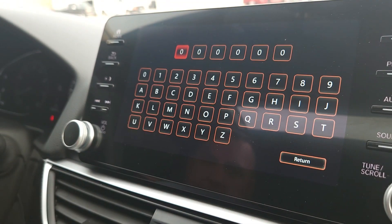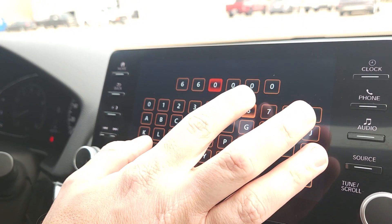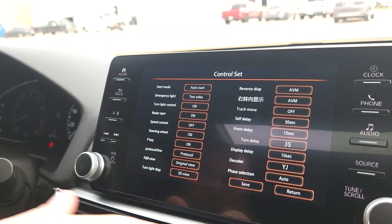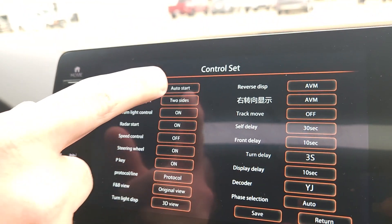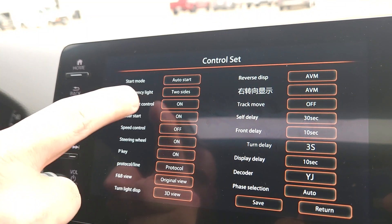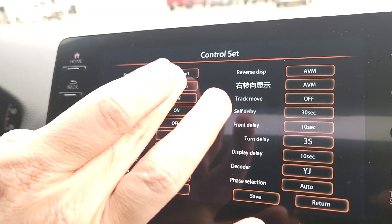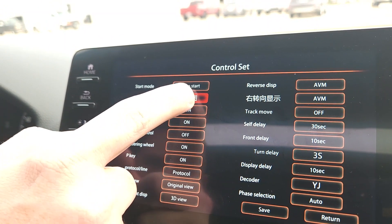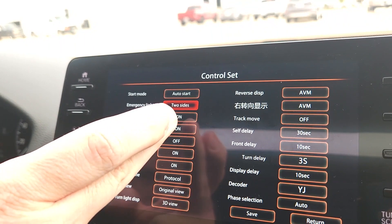Next is Control Set — you do need to enter the password, which is 666888. Once in, there are a lot of different options. Start mode lets you set auto-start so the camera automatically begins operating. Emergency light controls what happens when you hit your hazards — it turns on the two side cameras, and you can set it to stream or other options; we're leaving it on two sides. Turn light lets you toggle the turn signal camera activation on or off.